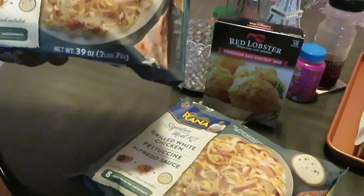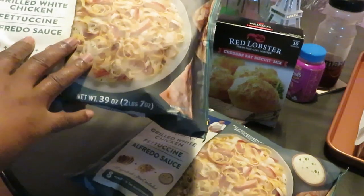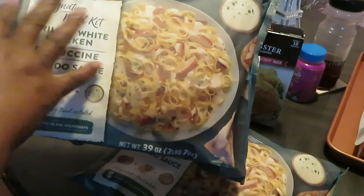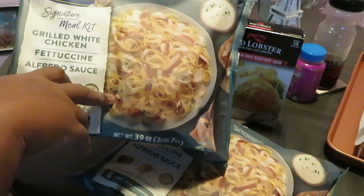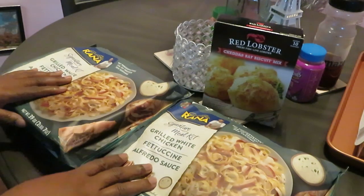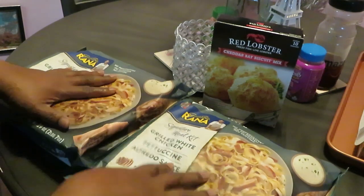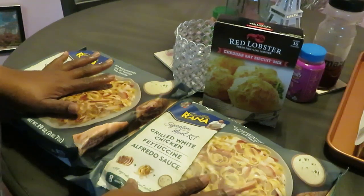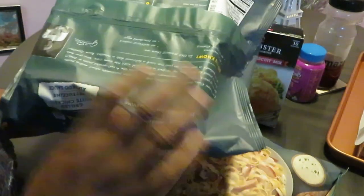I got two of them because we love to eat. It looks big on the outside but let's see what's really going on inside. This is called their signature meal kit — my first time cooking these for the family, so I just read the directions on the back and jumped right into it.